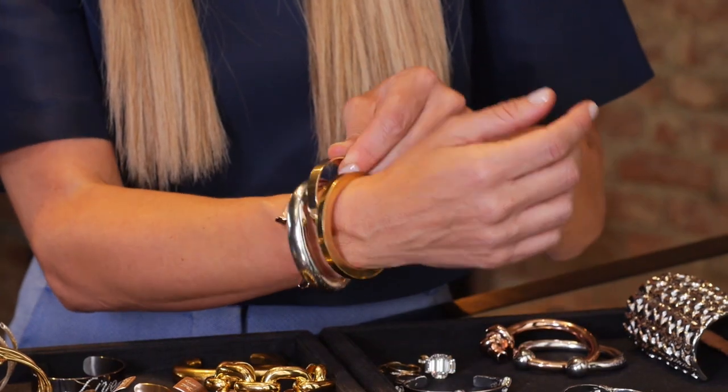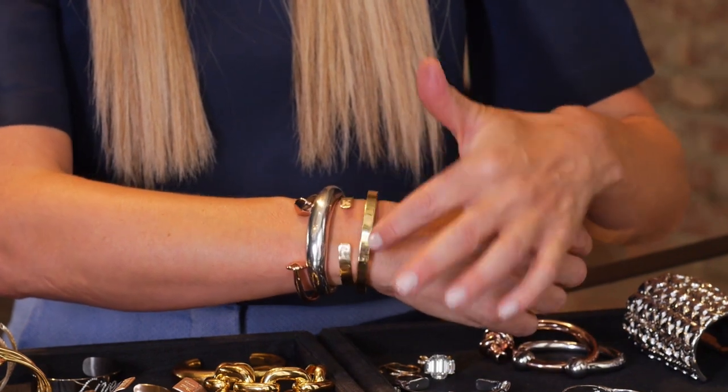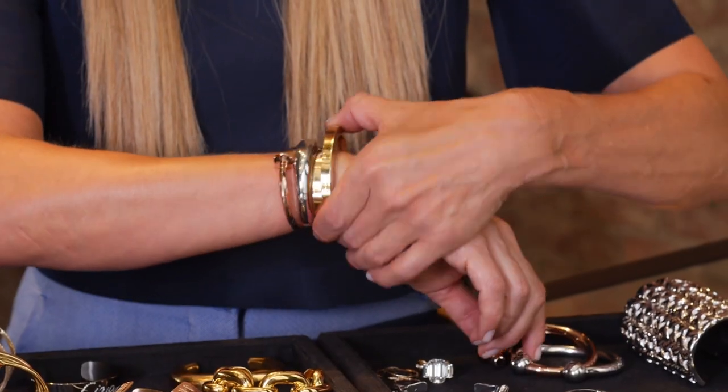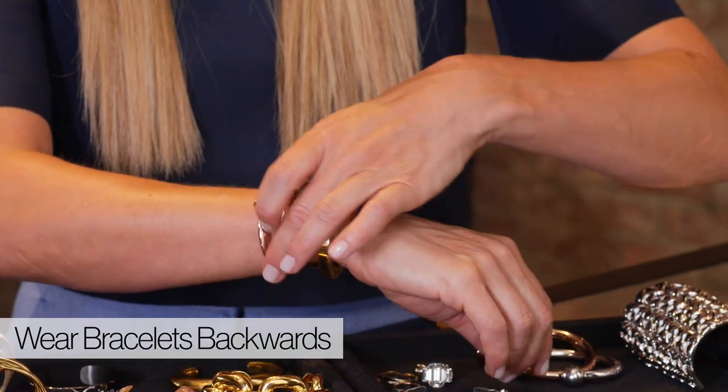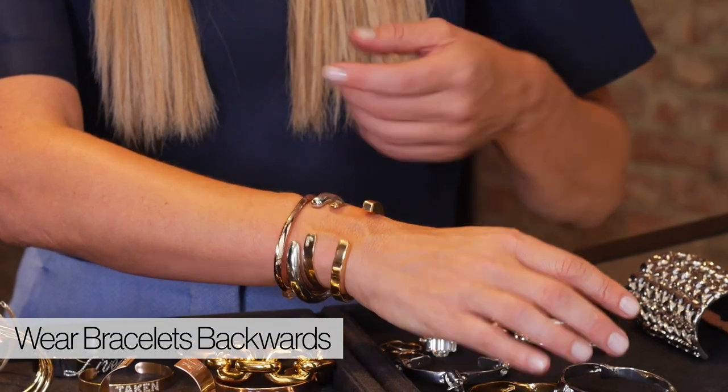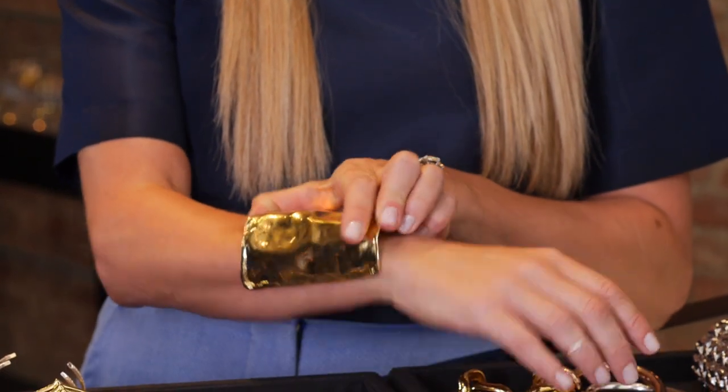I love layering your wrist with open tops and closed tops. Another tip: twist your cuffs. A lot of my cuffs can be worn two different ways. So three of those are actually backwards, but no one's going to know.